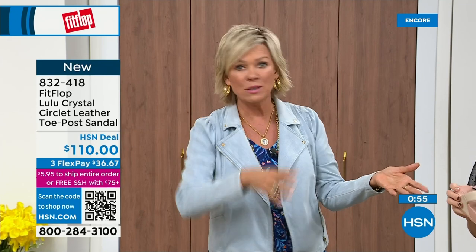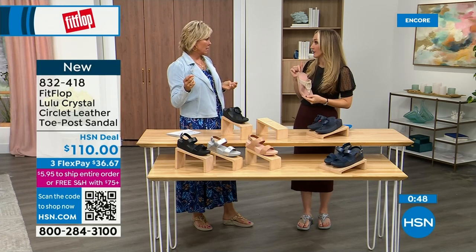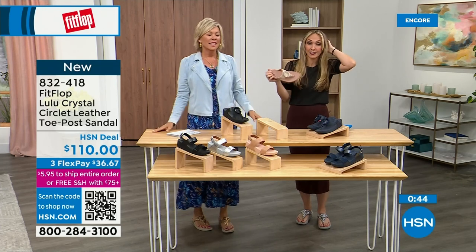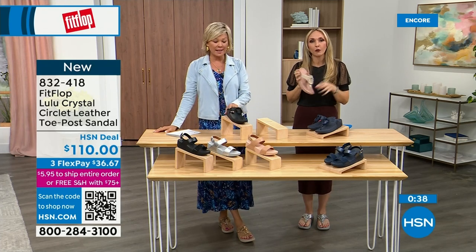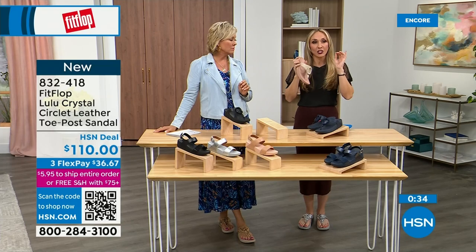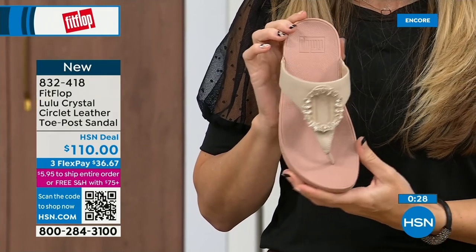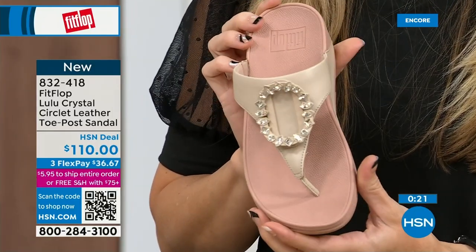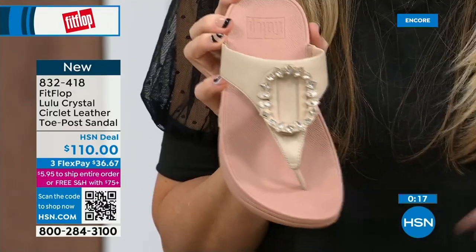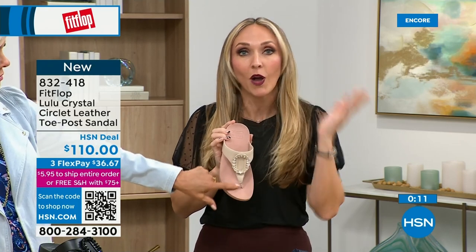FitFlop started in 2006 in the UK, then came to the States in 2007, and then came to HSN about six or seven years ago. It's just really exploded because for so long, if you wanted podiatrist-recommended shoes, the options were sad and not fashionable. I just remember thinking that my poor great grandmother had no fun options. But now you can wear really high-fashion shoes that support foot health. We have sneakers, boots, slippers — all of it on hsn.com.